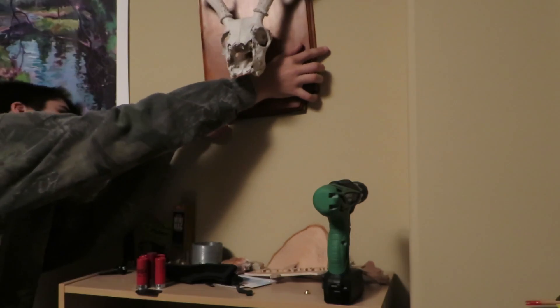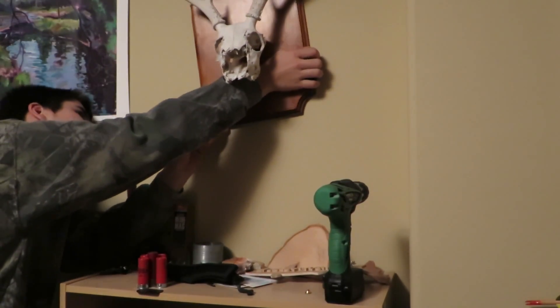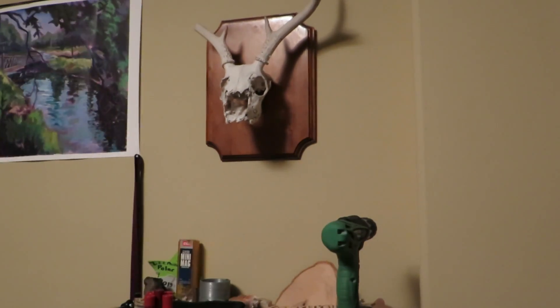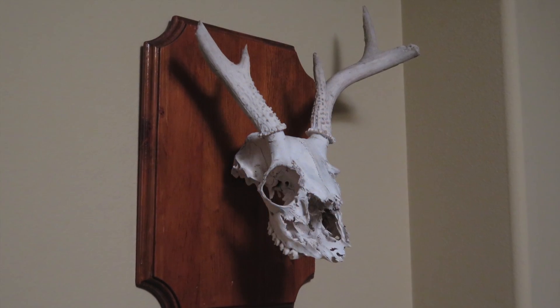It'll work with basically any skull as long as you have the right size dowel. It stays on there very well and doesn't really move at all, so that was fun — very beautiful.